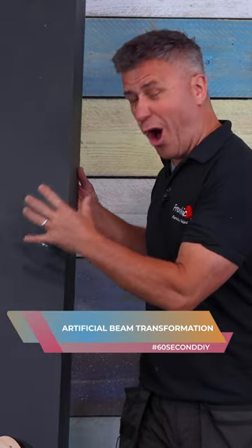I'm going to show you how to transform this dull hollow beam using Frenchique paint and wax.